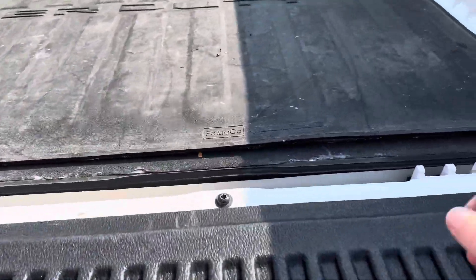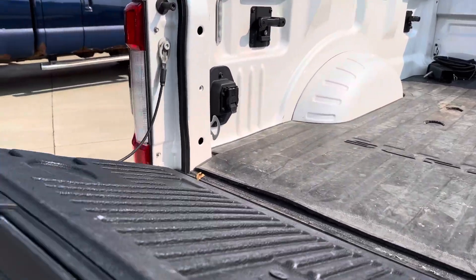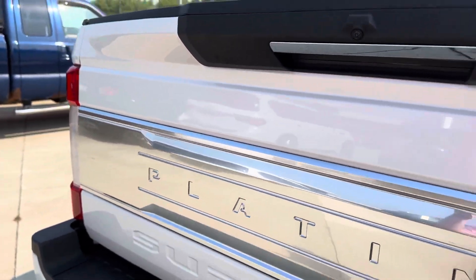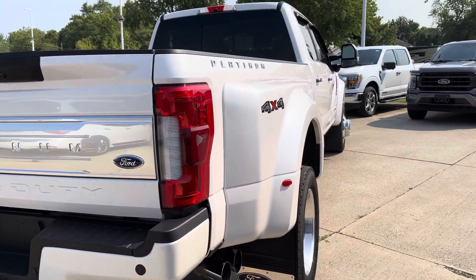The bed itself — you've got a bed mat, no bed liner. If you are interested in getting a bed liner, we can get them done here locally. We've got a place that does them for us, so just let me know. They do the Rhino liner, the spray-ins.